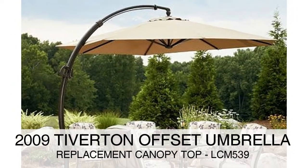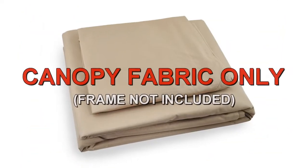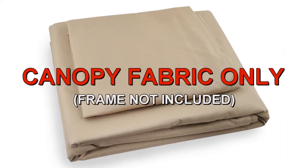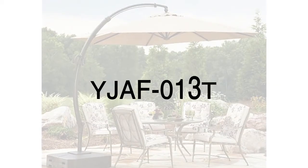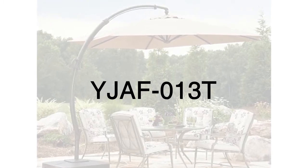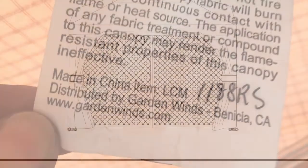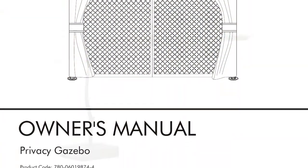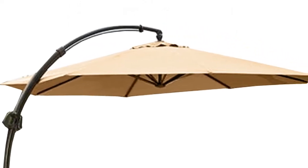The 2009 Tiverton Offset Umbrella was sold at Target. To determine if this is the correct replacement canopy for your umbrella, please refer to the manufacturer model number YJAF-013T. The model number should be located on a tag on the original canopy or instructions manual. The size of the umbrella is 11.5 feet and is a single tier.